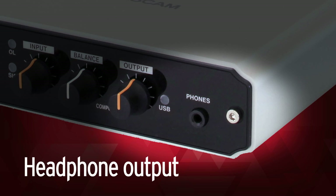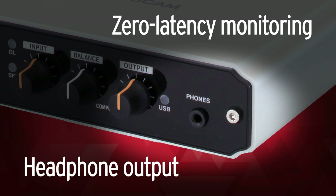The US100 also has a headphone output with zero-latency hardware monitoring, so there's no need to use your computer speakers.